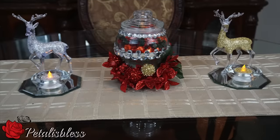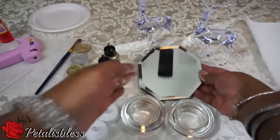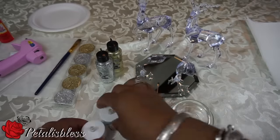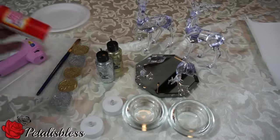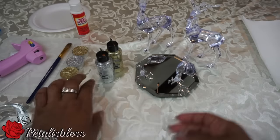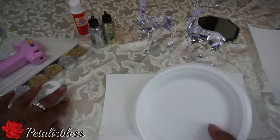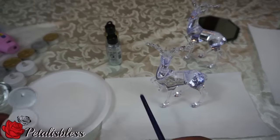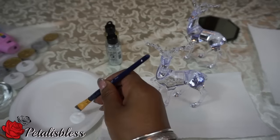Hi everyone, PetalusBless here. I have these cute DIYs to share with you all with items I got from the Dollar Tree. So let's get started! Here are the items that you'll need for the first project.